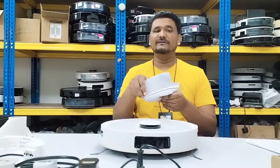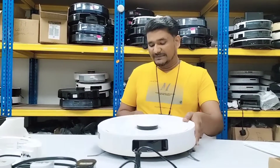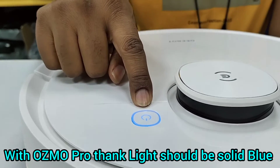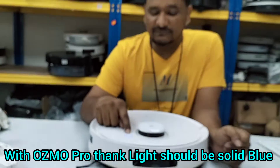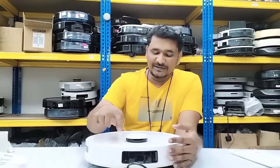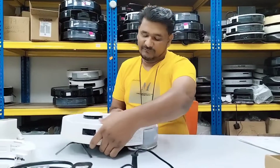Once we attach the mopping function — the Osmo Pro tank — the light color will change from white to blue. This will be a solid blue light, not a blinking blue light. When we press the button, the depot will start functioning.